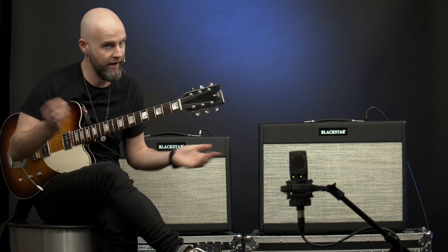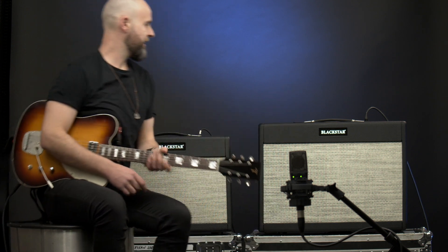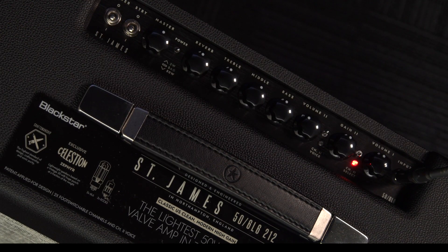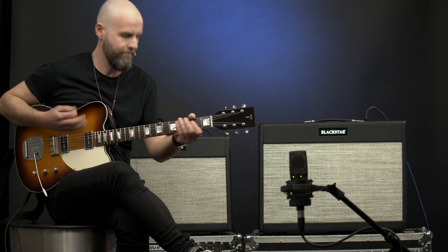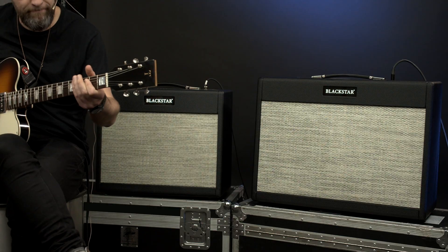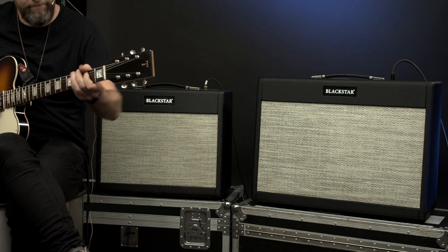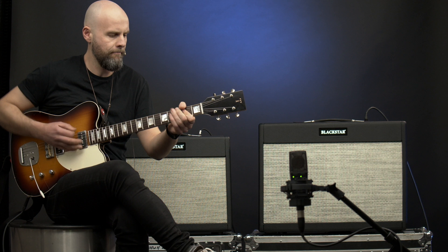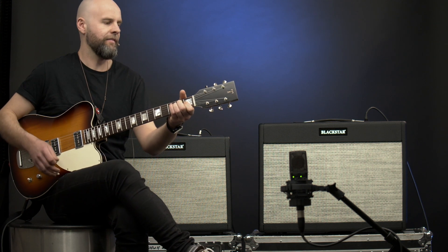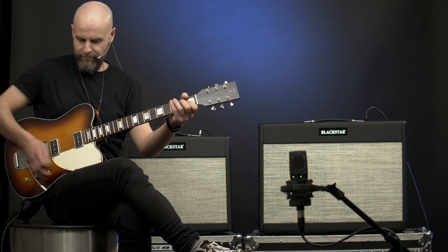Again, wicked sound — but with the 2x12, exactly the same settings. Now. Couldn't resist.